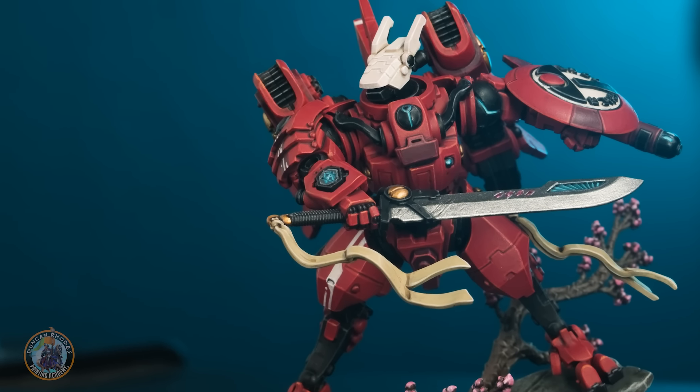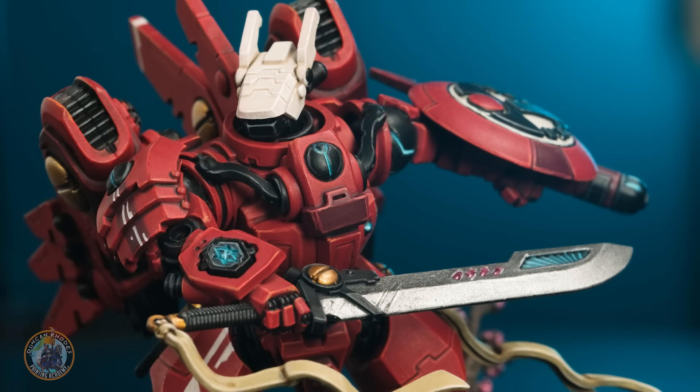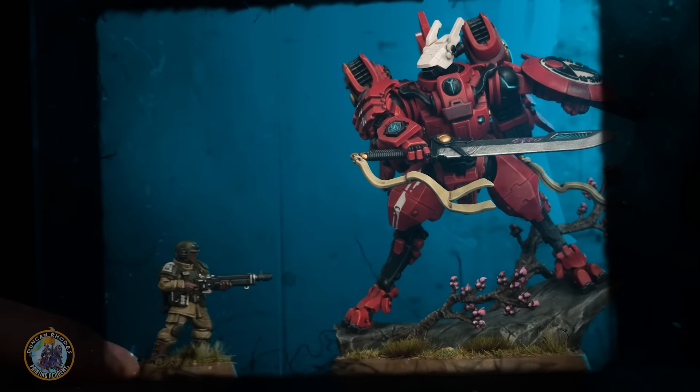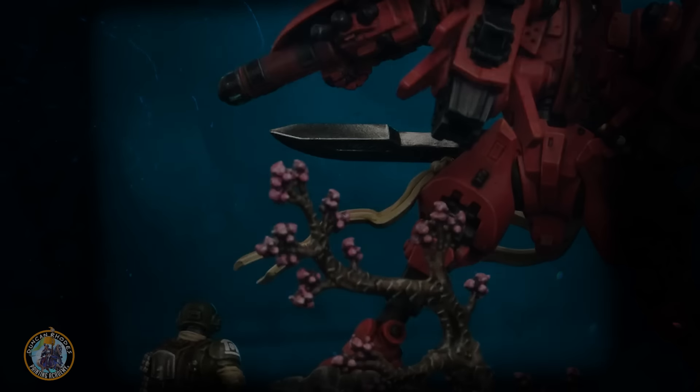Recently we made a full painting tutorial for Commander Farsight, probably the coolest Tau around, and whilst doing some research for this video I discovered something in the lore that I didn't really know up to that point, and that was that Commander Farsight was the first Tau to bring humans into the Tau Empire to fight as auxiliaries.